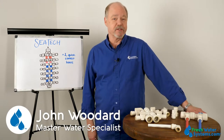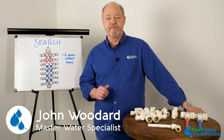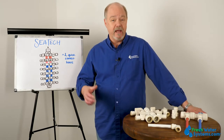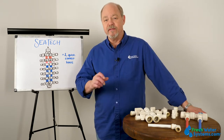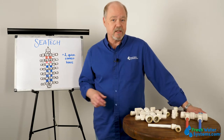Hey everybody, John with Freshwater Systems here. Today we're going to talk about CTEK fittings. CTEK is a brand of push-to-connect fittings, and probably the most widely used CTEKs are in the CTS, or copper tube size, sizing category.